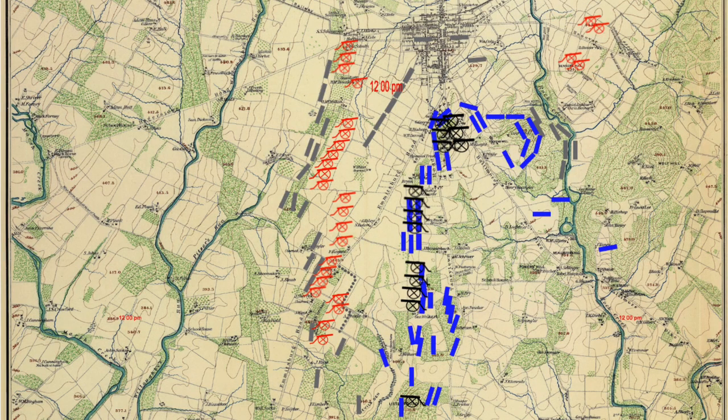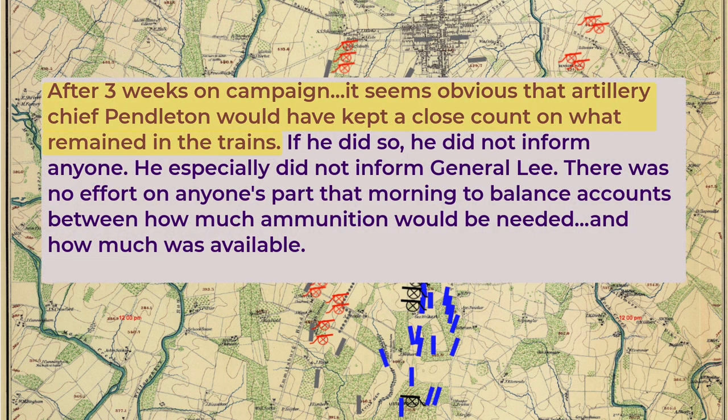The amount of ammunition available became very important. Sears writes that Confederate General Pendleton should have kept track of the ammunition inventory. After three weeks on campaign, it seems obvious that Artillery Chief Pendleton would have kept a close count of what remained in the trains. If he did so, he did not inform anyone—he especially did not inform General Lee. There was no effort on anyone's part that morning to balance accounts between how much ammunition would be needed and how much was available.